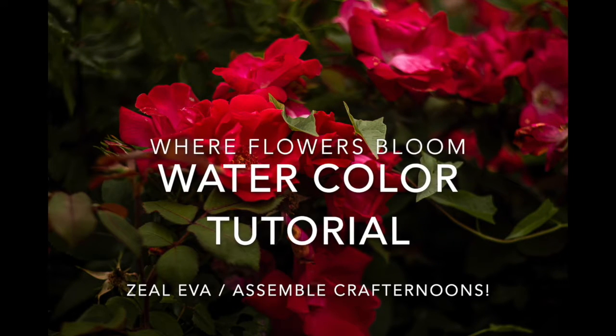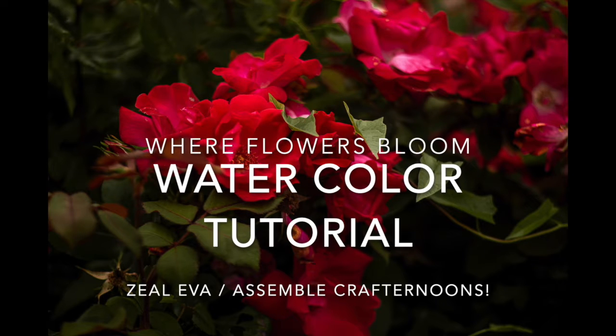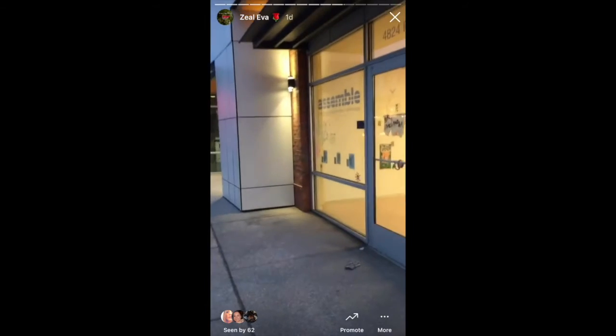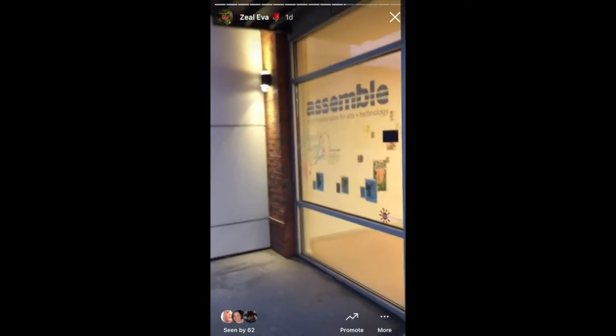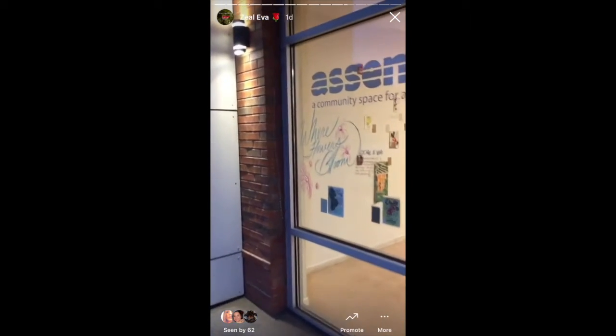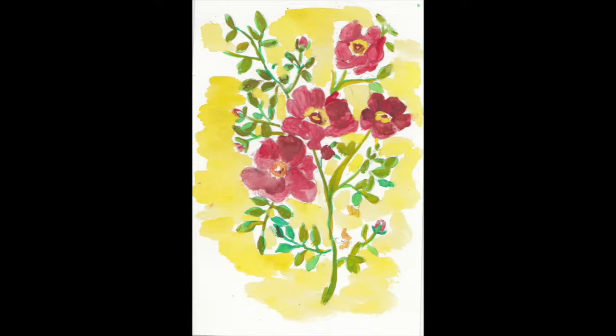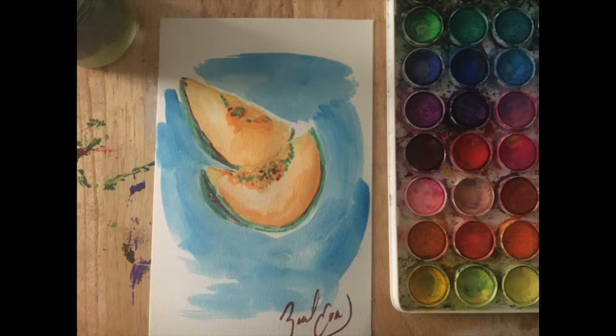Hey guys, Zoeva here, excited to show you some techniques on how to create beautiful watercolor paintings. If you pass by my window display at 4824 Penn Avenue, you'll find watercolor paintings of lemons, peaches, and my favorite, the dogwood rose. Today I'll be showing you how to create a cantaloupe fruit in watercolor.